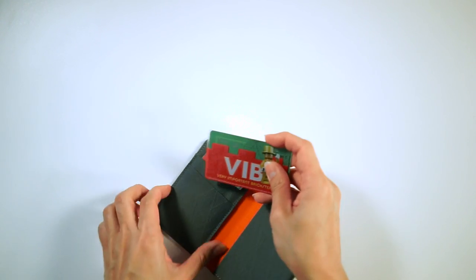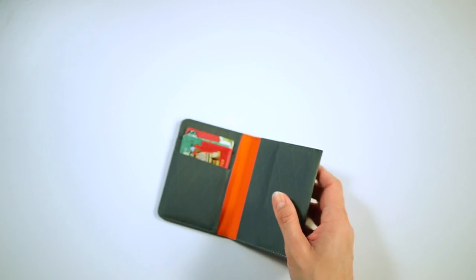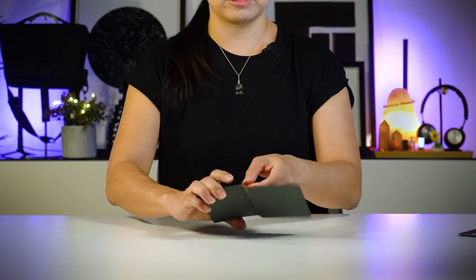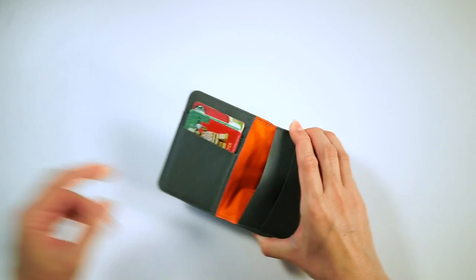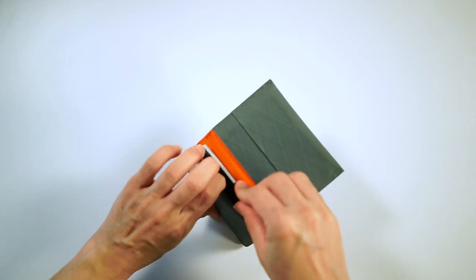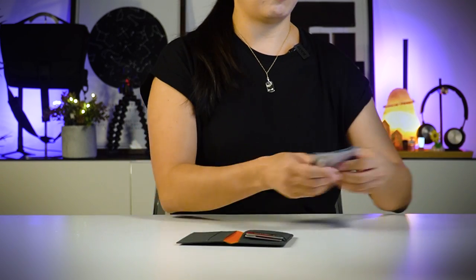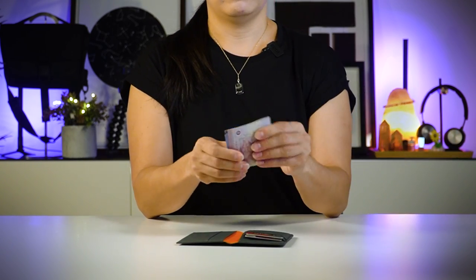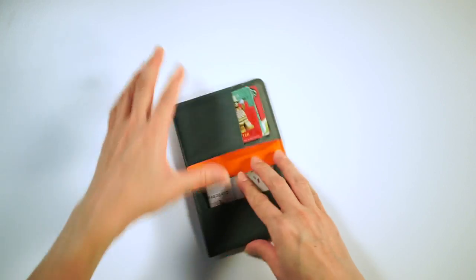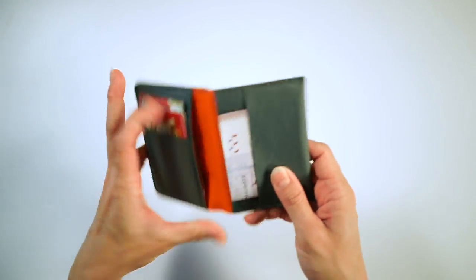I'm putting in two cards per slot to show you that you can fit in more than one card. This is a deeper section so if you've got more cards you can definitely slot in more. On the other side I've got a stack of business cards going in here. And now for my cash — I've got some Malaysian Ringgit and I'm slotting it right over here.